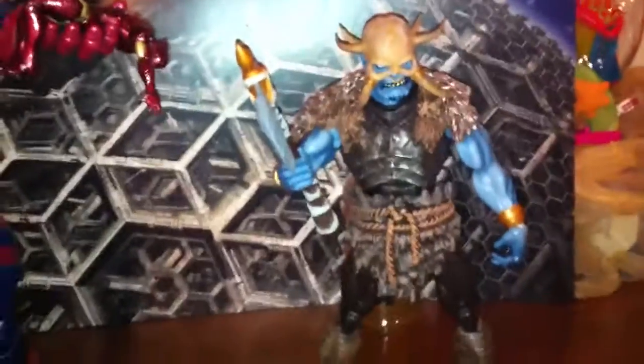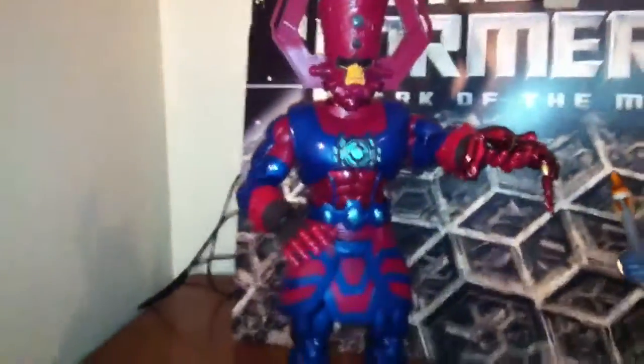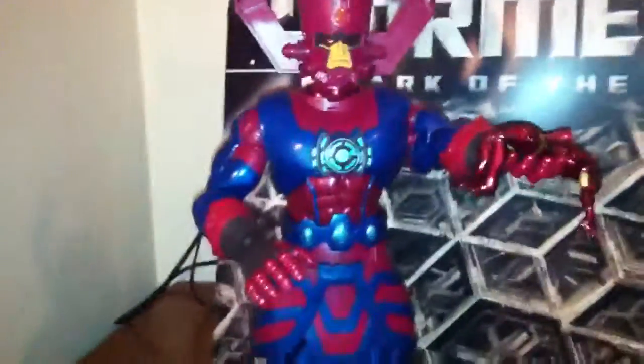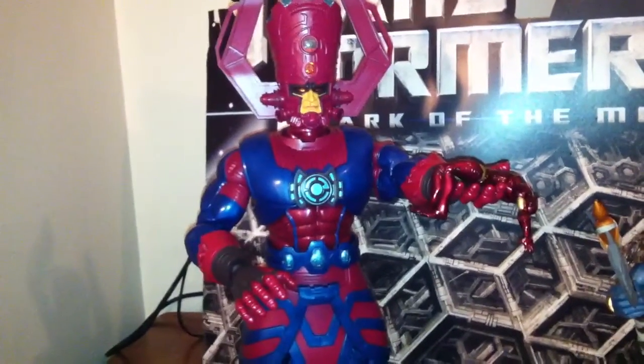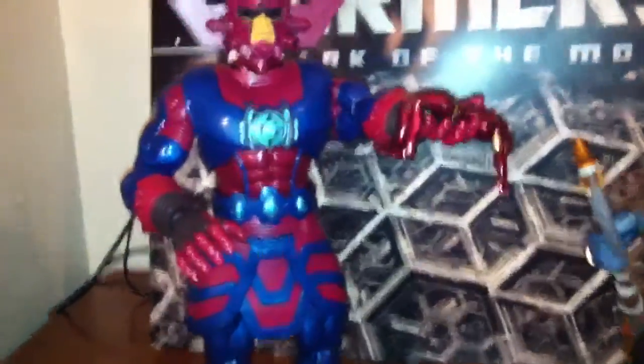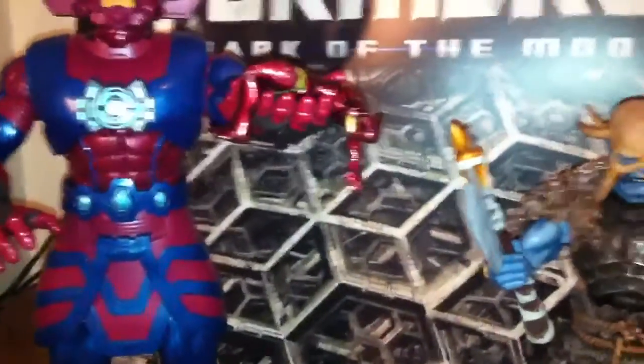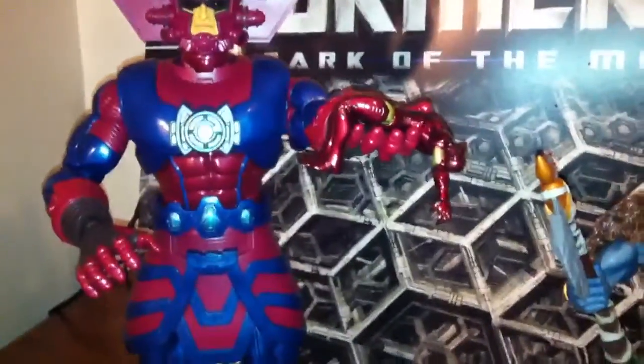X-23 is Wolverine's cloned daughter or something like that. We got Frost Giant and Galacticus. Then I got a beat-up Iron Man — I actually bought this figure for my son a long time ago when they first got released. He's from wave one and I didn't pay him any mind because I didn't collect anything else. I found him — he's missing an arm, but he's a perfect beat-up Iron Man.